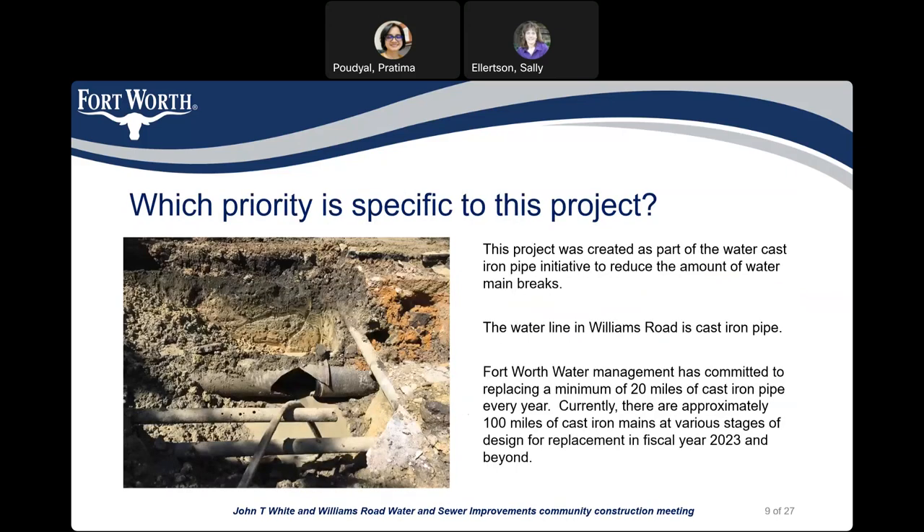What priority is specific to this project? This project was created as part of the water cast iron pipe initiative to reduce the number of water main breaks. The water line on Williams Road is a cast iron line. Fort Worth Water Management has committed to replacing a minimum of 20 miles of water cast iron pipes every year. Currently, there are approximately 100 miles of cast iron lines at various stages of design for replacement in fiscal year 2023 and beyond.